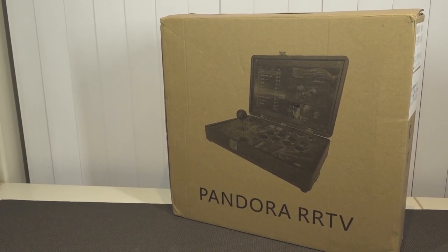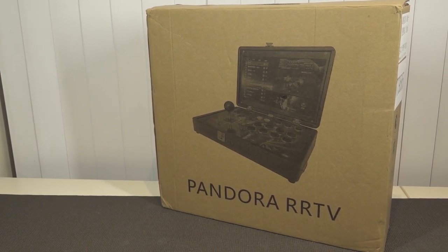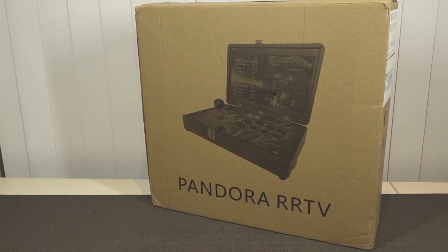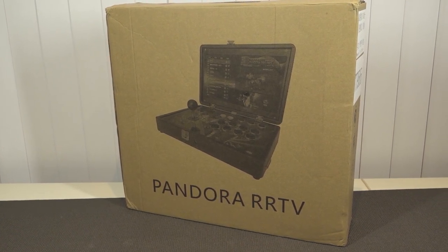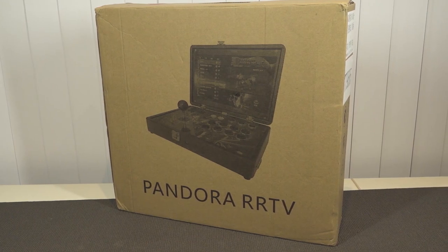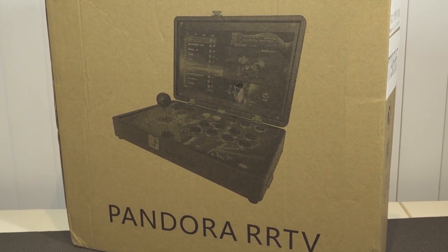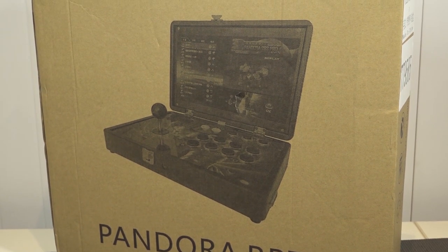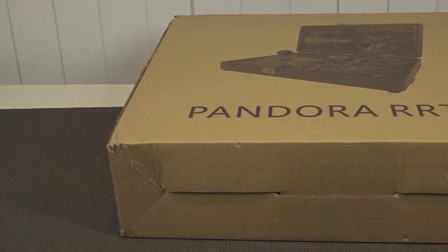Hey guys, welcome back to the channel. In this video I want to take a close look at the Pandora RR TV. It comes with a new version of Pandora's Box, but the casing is also basically the next generation of portable Pandoras — very interesting features. But is the Pandora Box inside good, and how is the quality in general?